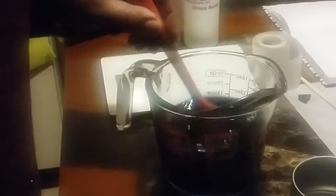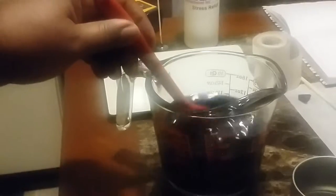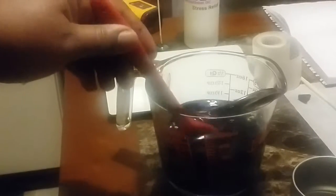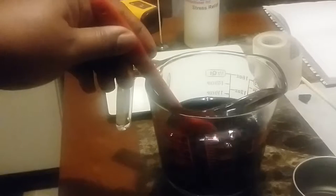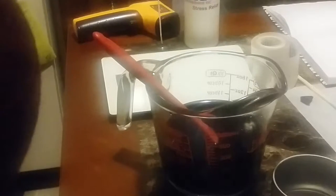We're going to let this cool down — it may take about five minutes. Rather than watch me stir, we're going to pause while it gets cool and we'll come back and scent it and get it ready for the pour.